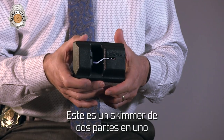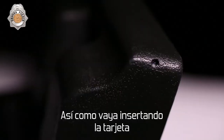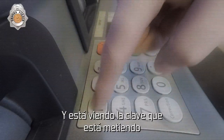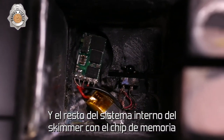This is kind of a two-in-one skimmer. This is just a basic plate that goes over and reads the card. It's got a pinhole camera down at the bottom, so as you're inserting your card, it's triggering the camera and watching you punch in your pin code. On the back is the camera and the inner workings of the skimmer with the memory chip.